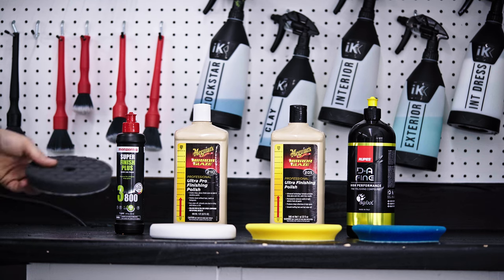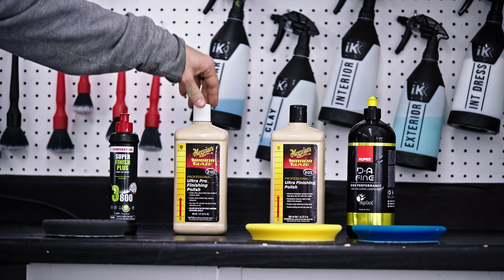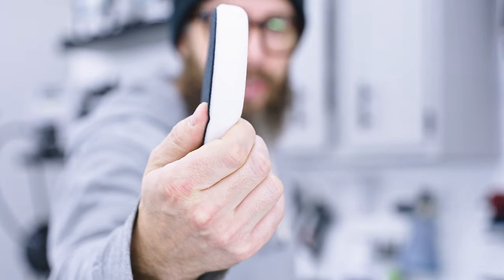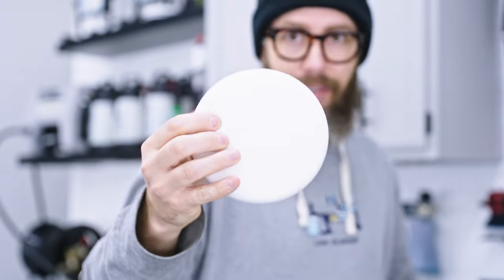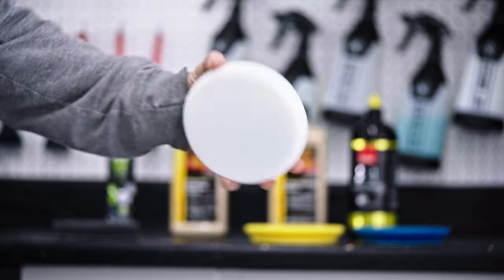That helps me define right away: we're working with a soft paint system, and I know what system is going to work to remove the defects and polish the vehicle all in one step — no need to tackle it with any other pads. If that doesn't work effectively, I'll move a step up and combine either the Menzerna 3800 or the Meguiar's M210 with a white pad. The white pad is a little more aggressive than the black pad — the black pad is much more cushiony — so the white pad is definitely a step up.